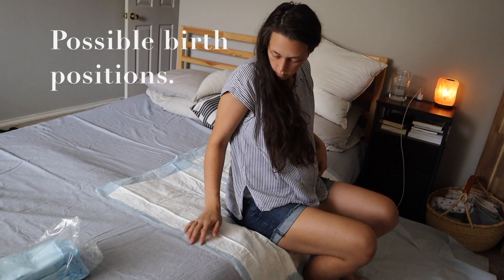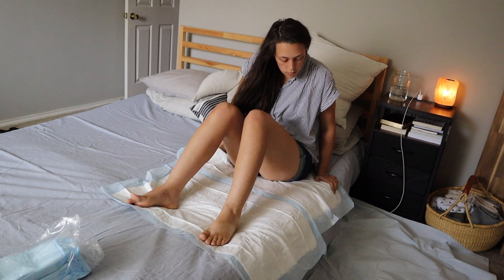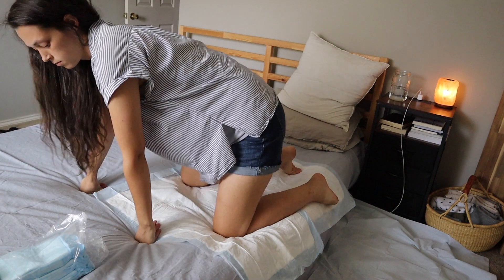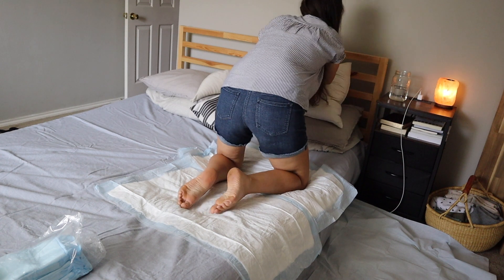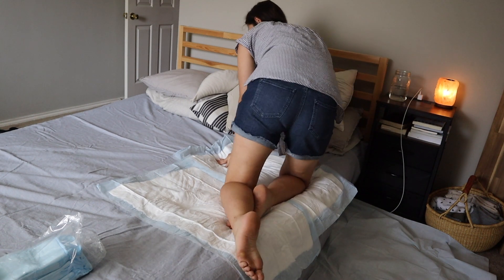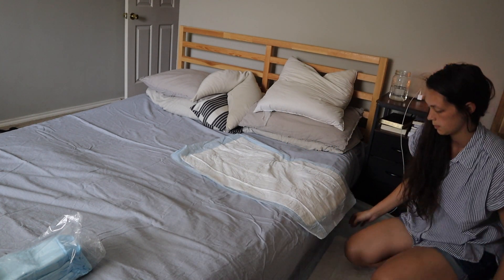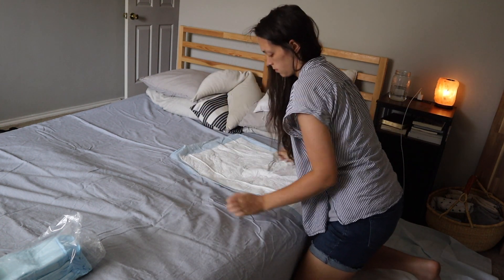Here are some ways that you could deliver in this setup: right on the edge of the bed using gravity, laying back, going on all fours, up on the cushiness of your bed leaning back against the headboard or a stack of pillows. Or you could also move the pads onto the floor so that you can use the bed to lean against or even just prop yourself up against.